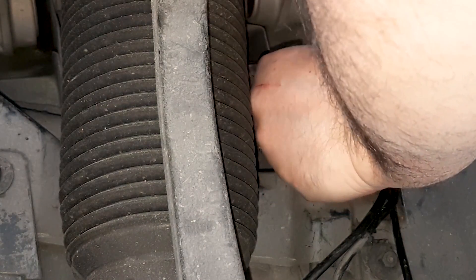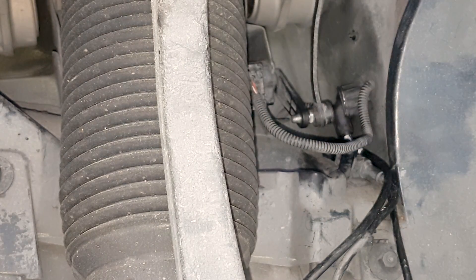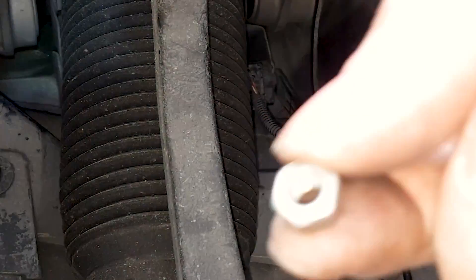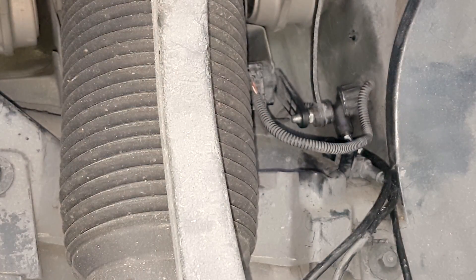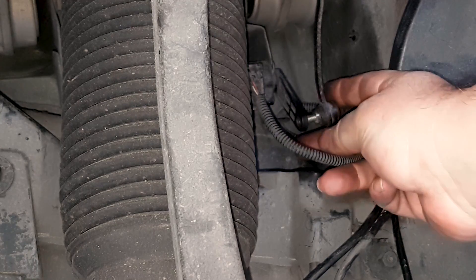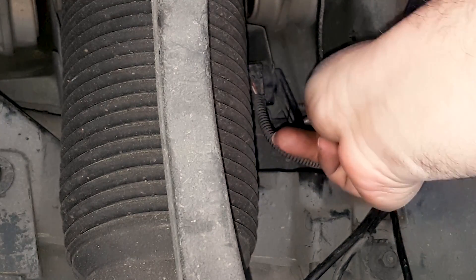You can move those out of the way and give yourself all the room you need to not just remove but also put the sensor back in. If you get a pry bar you can give yourself about a half inch of room as you remove the sensor. Also pay attention to the placement of the cables — there are two cables.